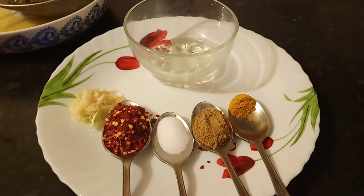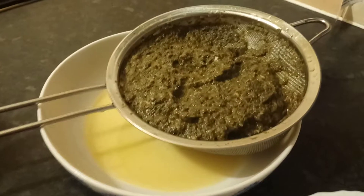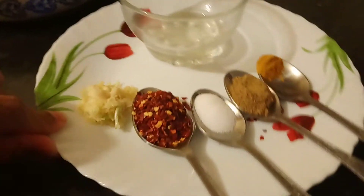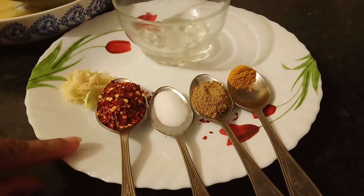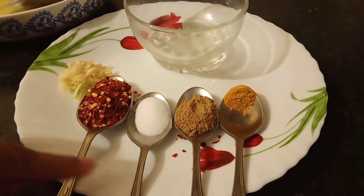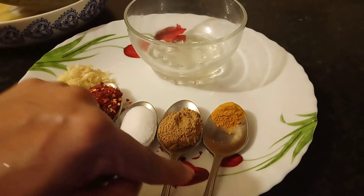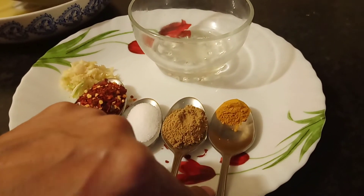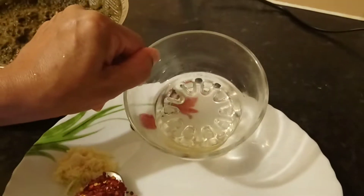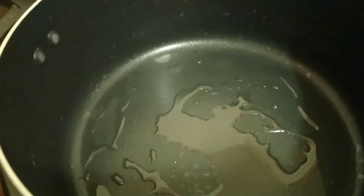Assalamu alaikum, this is Nadia's Kitchen Diary. Today I'm going to show you how to make sarson ka saag. The ingredients required are: boiled saag, one tablespoon of garlic paste, one tablespoon of crushed chili, salt to taste, one teaspoon of coriander powder, less than half teaspoon of turmeric powder, and two tablespoons of oil.